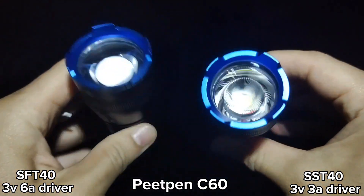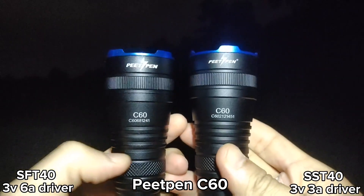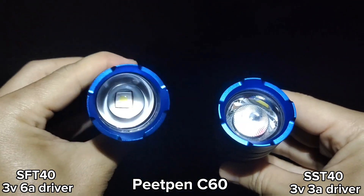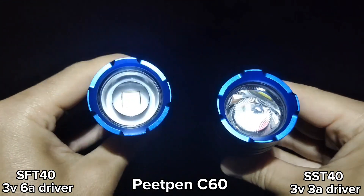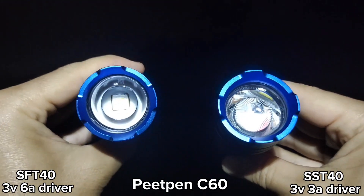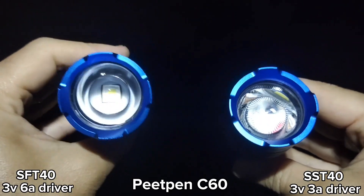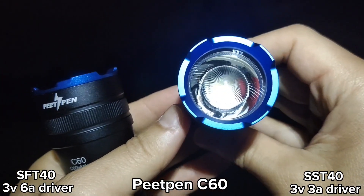Hello everyone, today I have two flashlights to show you. Both are Pete Pen C60, but they are customized. I changed the emitter — the original emitter is T6, which I think is not powerful enough. I put in an SFT-40 and a Convoy 3-volt 6A driver, 4-mode.